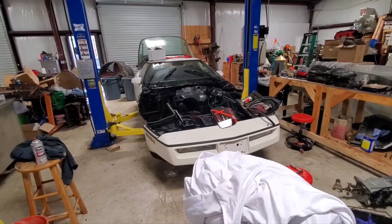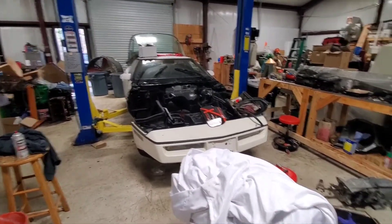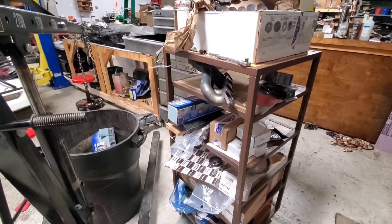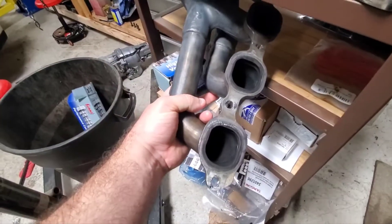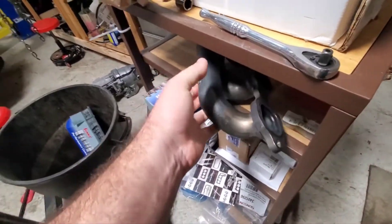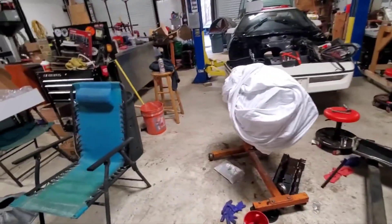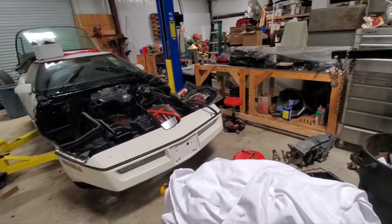We got ZL1 exhaust manifolds off of an LT-series ZL1 — pretty nice little piece. The ports are obviously way bigger than what you'll find on the cathedral port head — nice semi-fabricated tri-Y setup, which is kind of cool. Two-and-a-half inch outlet; there's no flange on it, so I'll weld some V-bands on to attach the rest of the exhaust when that time comes. I think that brings everything up to date.